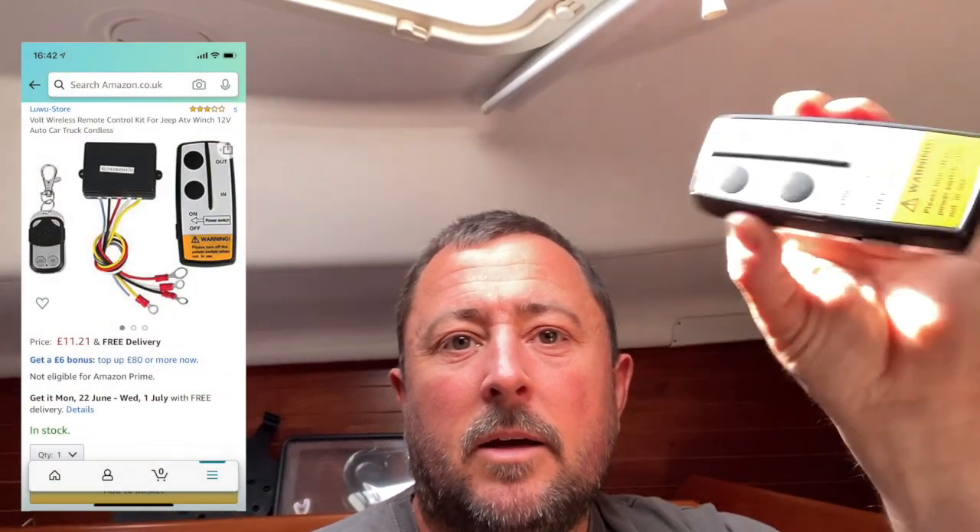Up here behind me is the solenoid. I'm going to take you through buying the kit — I'll put links in the description — and show you this little remote that comes with it, how to install it, where the solenoid is, how to connect it up, and how the buttons up in the chain locker still work while also giving you remote capability to deploy or retrieve the chain from the cockpit — very useful if you're single-handed.